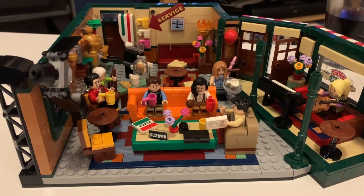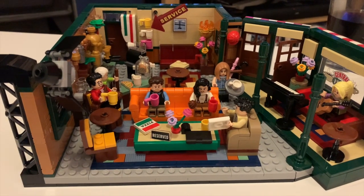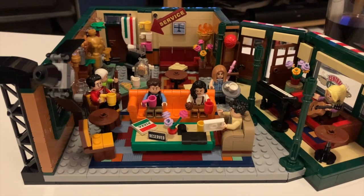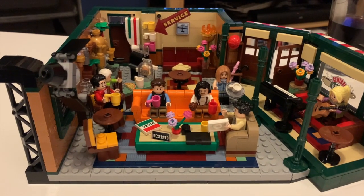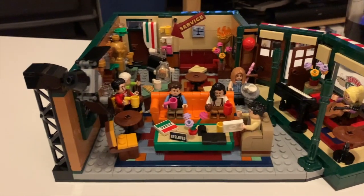Is it great for all Friends fans? Absolutely. Is it worth the money? Totally. It's going to go on my shelf with my X-Files set that I love and am very proud of. Thanks everyone for watching — hit the subscribe button if you haven't, give us a thumbs up, and see you soon. Bye.